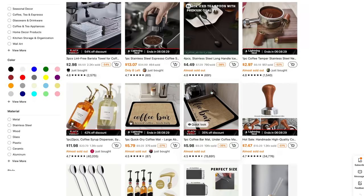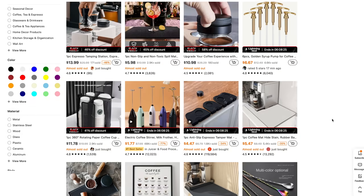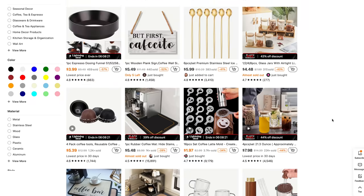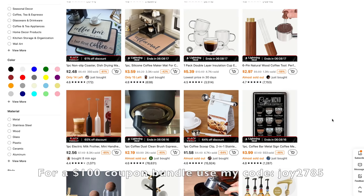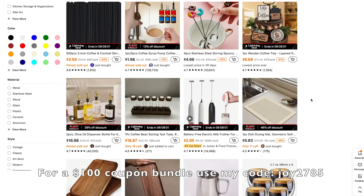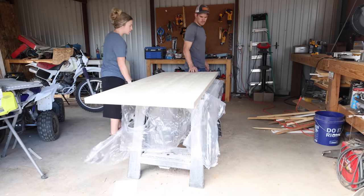If you want to shop any of these items from Temu, I will have the links down below. They've got amazing savings on their website — up to 90% off — with free shipping and free returns. With my coupon code JOY2785, you can get a $100 coupon bundle. The link for Temu will be in the description box below and you can also download the Temu app through my link as well.